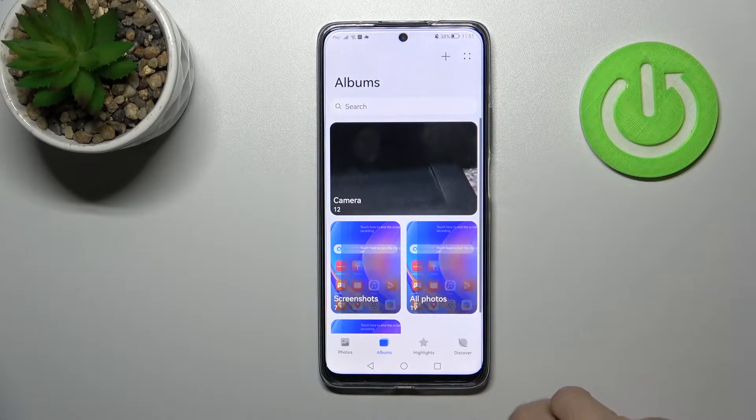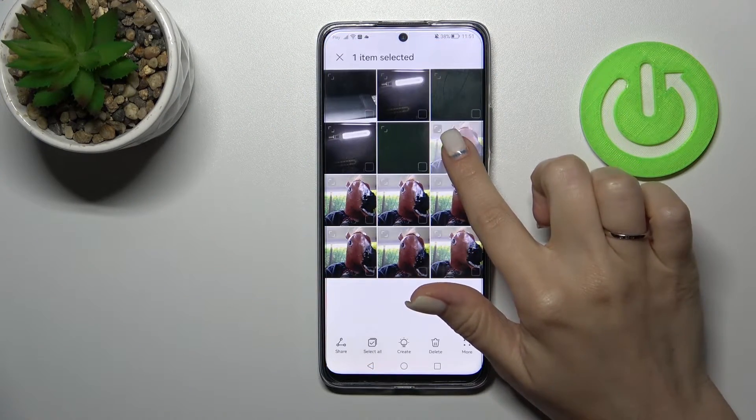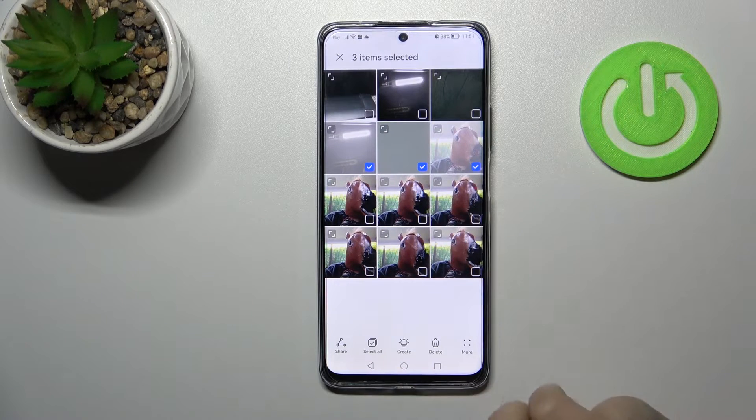So let's first open the gallery and after that let's select, for example, these three photos to hide them.